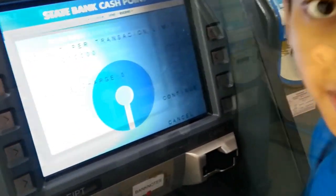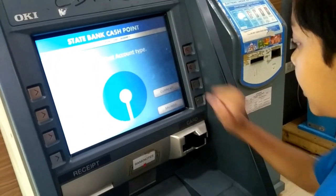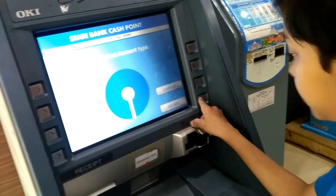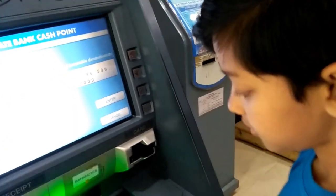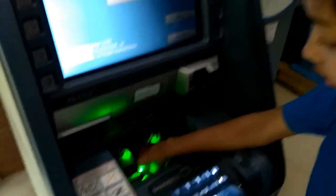Then we have to select our amount. We have the option of current or savings. We will choose savings. My 4500 deposit — we can put it in.